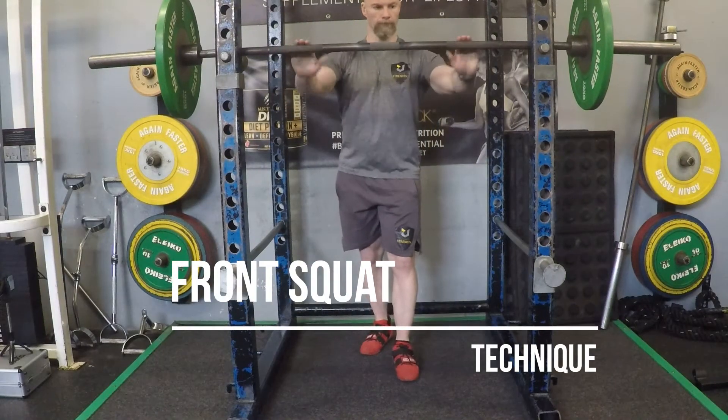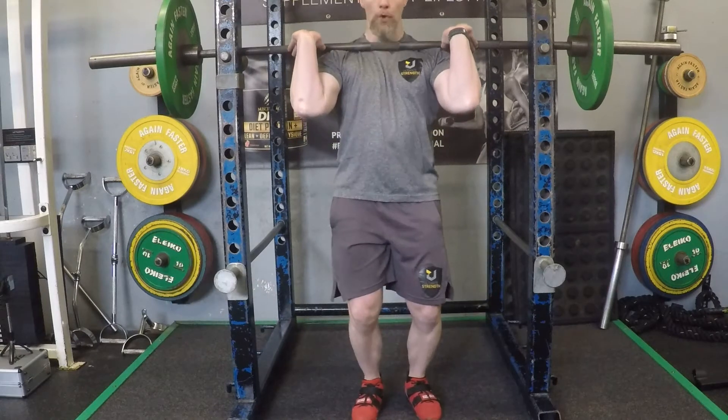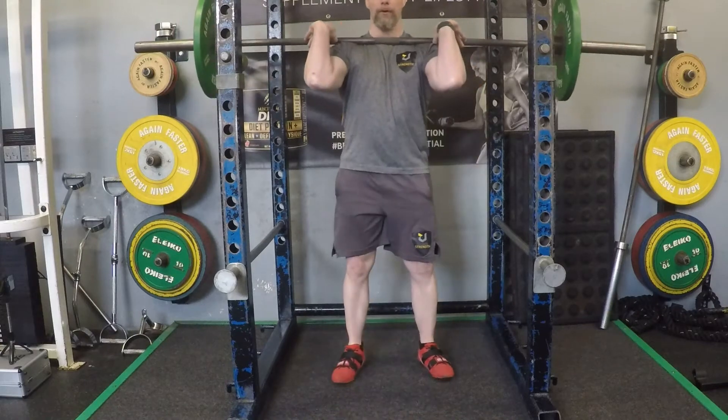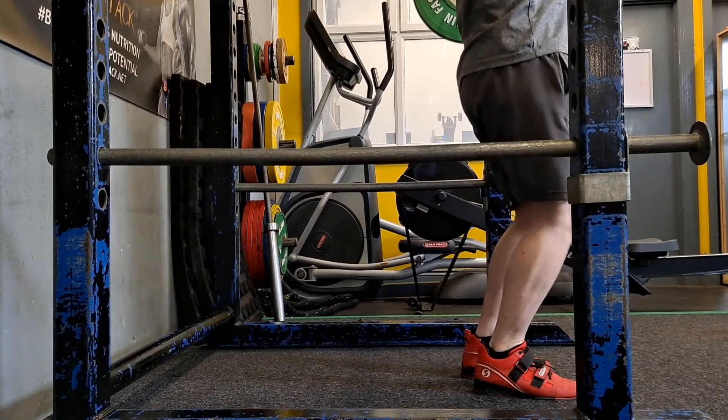Same rack height as back squat. Obviously the placement of the bar is in the front of the body. With all the warm-ups applied, my flexibility is not the greatest, but I'm in an open hand position from the front.